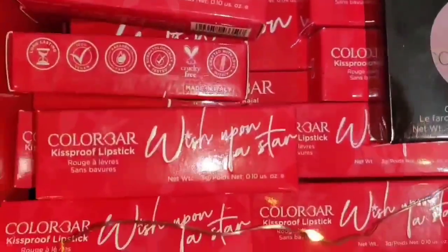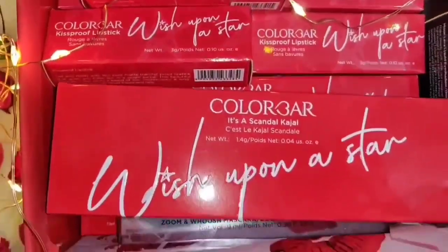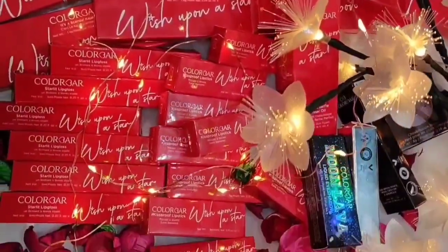Until the end of the video, I will share some of the products and hand swatches. I will also share some of the products and links in the description box.